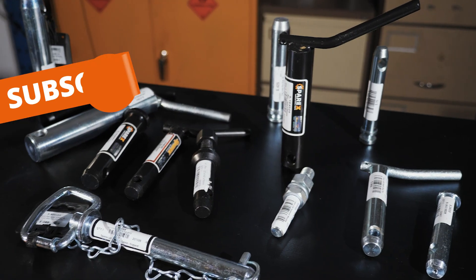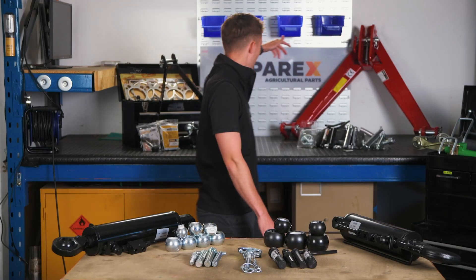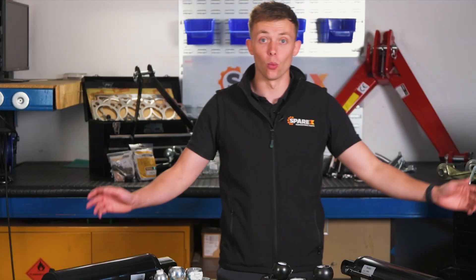From balls, pins, hydraulic top links, manual top links, levelling box, stabiliser arm, A-frames, linch pins and even parts for your linkage for your lower link arms, we've got it all.